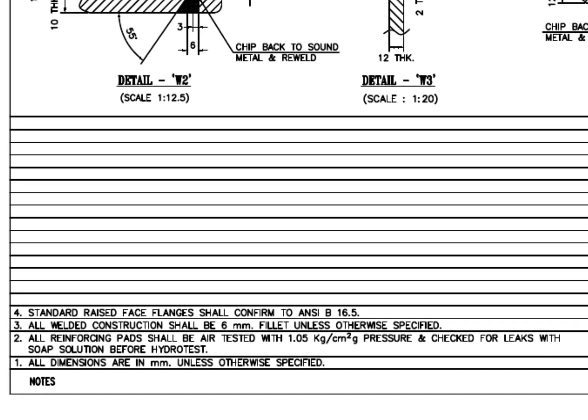Let us check what the notes say. All dimensions are in mm unless otherwise specified. All reinforcing pads shall be air tested with 1.05 kg per centimeter square gauge pressure and checked for leaks with soap solution before the hydro test. All welded construction shall be 6 mm unless otherwise specified. Standard raised face flanges shall confirm to ANSI B16.5. Before starting the work, you must read and make sure you clearly understand these notes. This is very important.